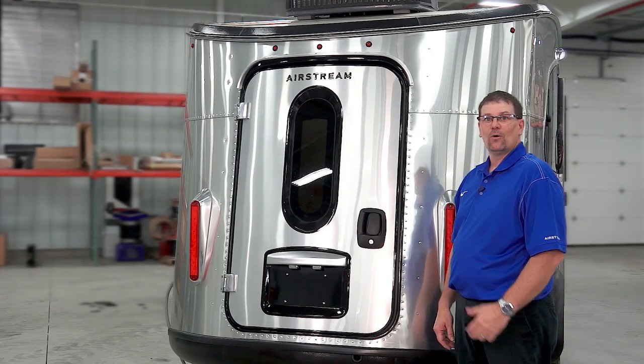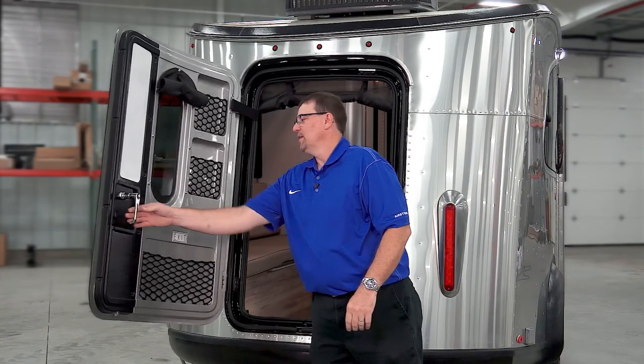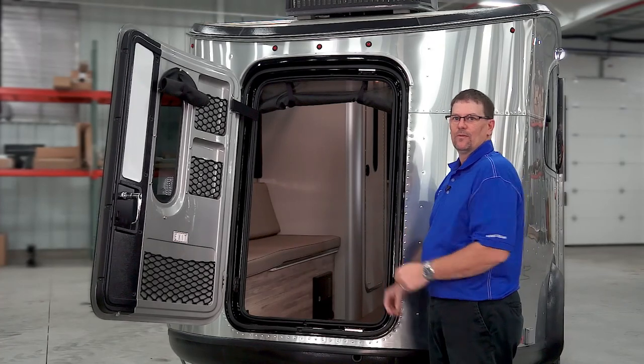On the rear of the Base Camp, we have a cargo loading door. If we open up this door, we can load bicycles, kayaks, and camping gear into the rear of the Base Camp.